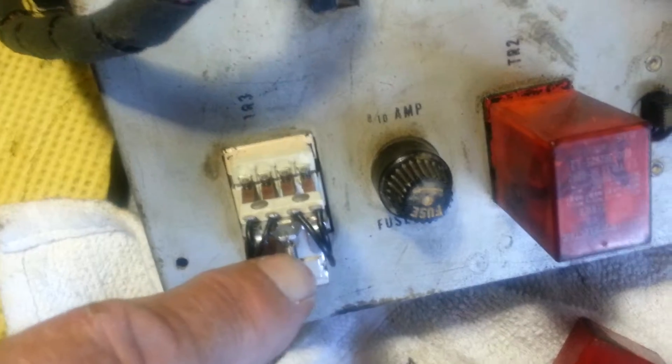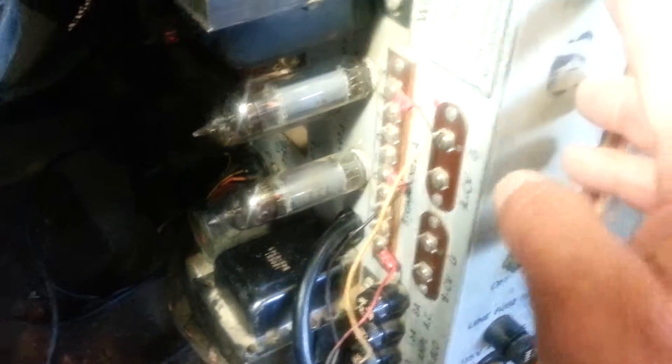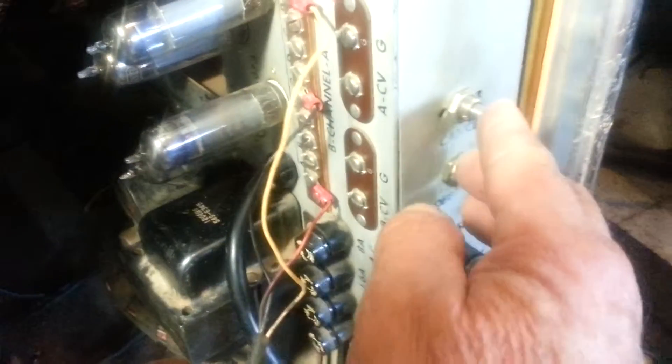That's a junction box. I have to repair this body control and the main amplifier. Bye-bye.